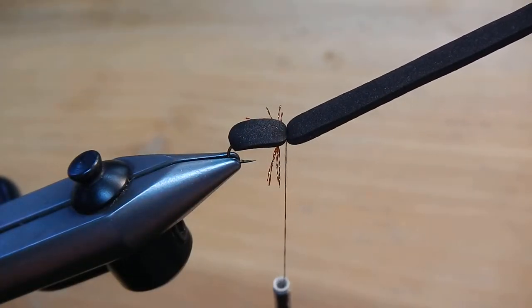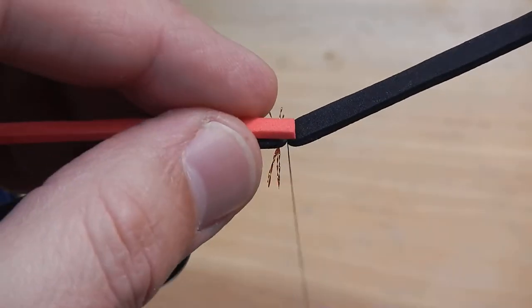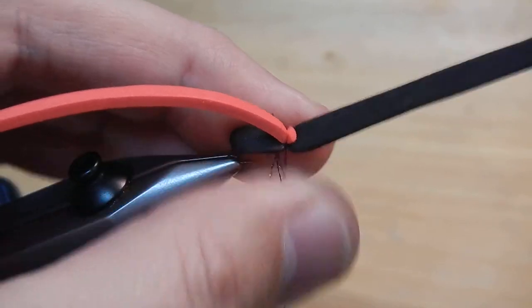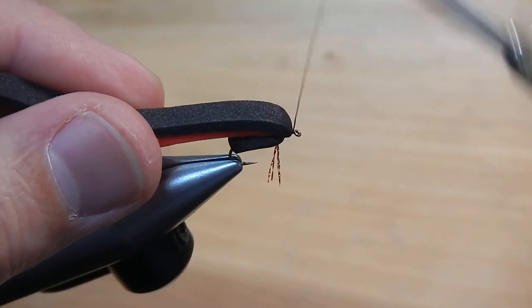I'm going to take a thin strip of red foam. I'm going to tie in a little indicator that'll help us to see it while we're fishing the fly. Pull the black foam forward.